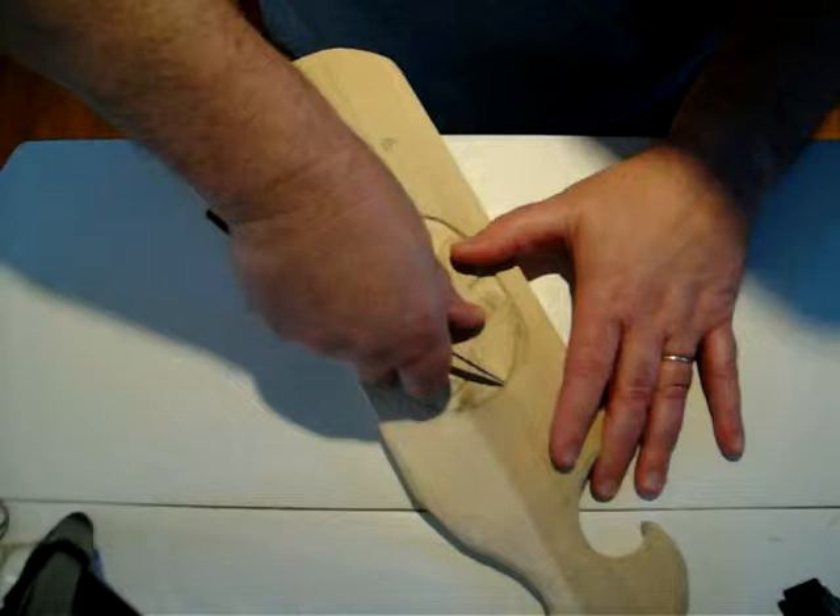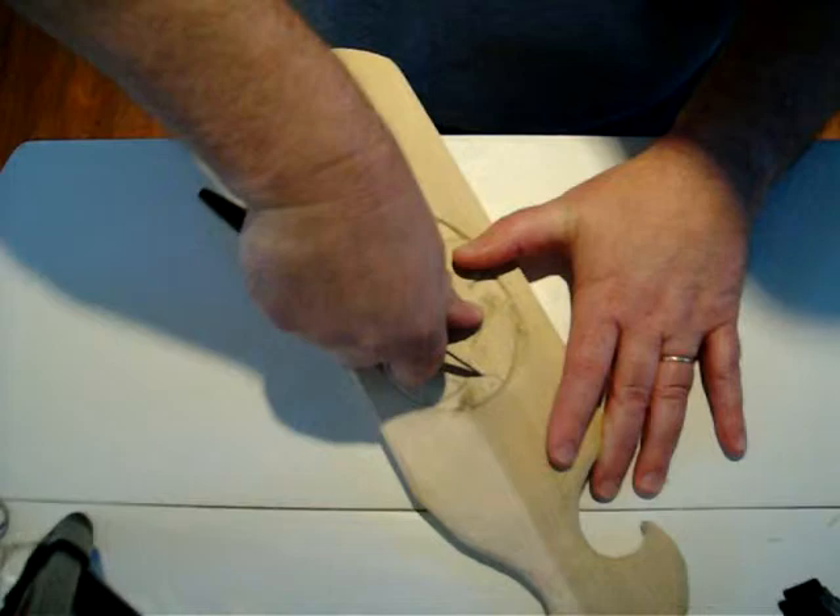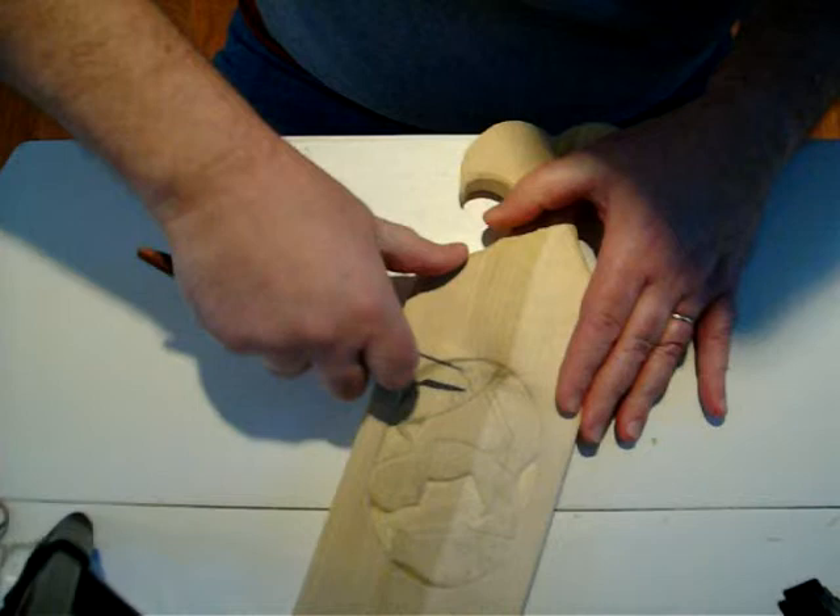I didn't want to leave Jonah in there by himself, so I figured there would be a couple of fish in there with the whale, all swallowed at the same time. So I am defining the gills on the fish.